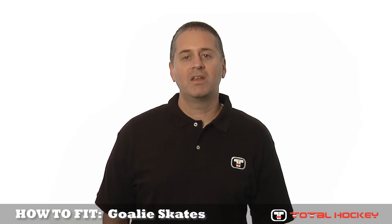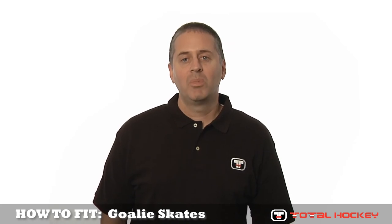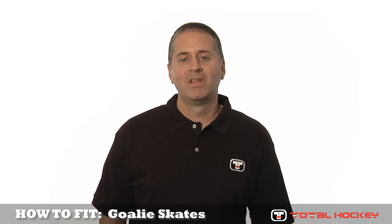For more information on any of the gear you've seen, including fitting guides and buying guides for a goaltender, be sure to visit us at TotalHockey.com. Thanks for watching.